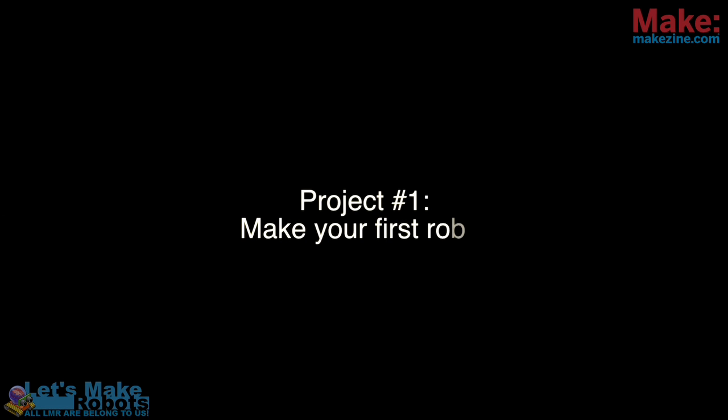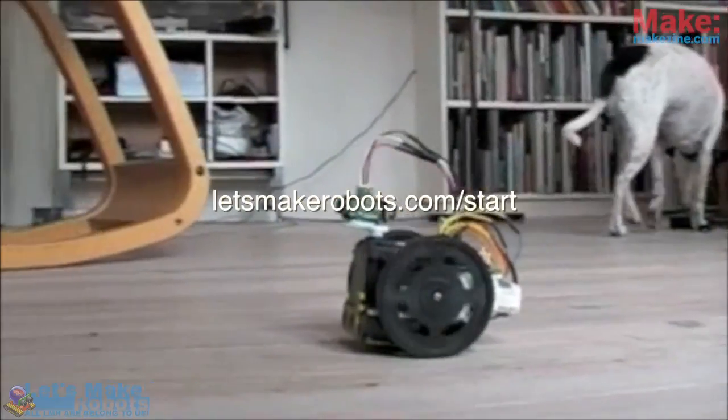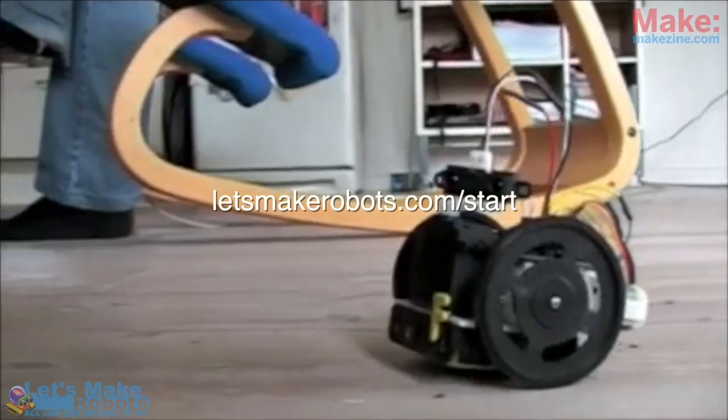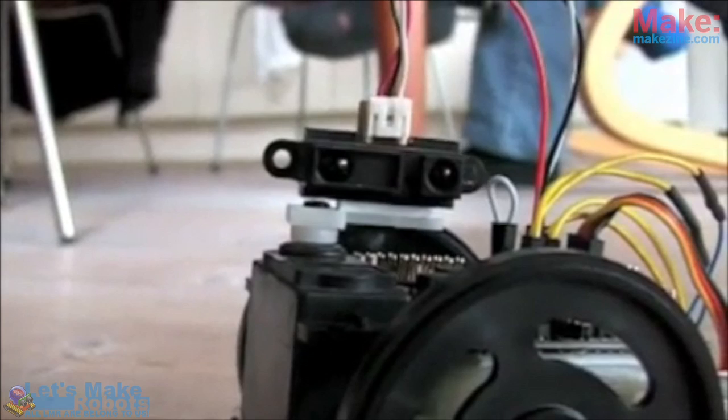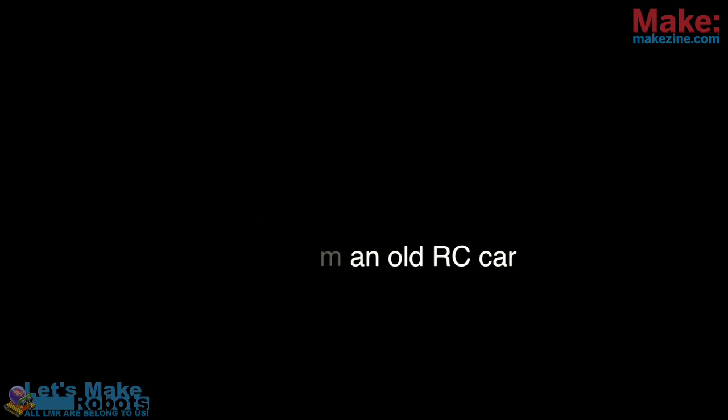The first thing you should do is look at letsmakerobots.com/start. That is a guide that will teach you everything you need to know to get started. You'll learn how to work with a microcontroller — it's very easy. You'll make your first robot; it's really easy. You just have to start.